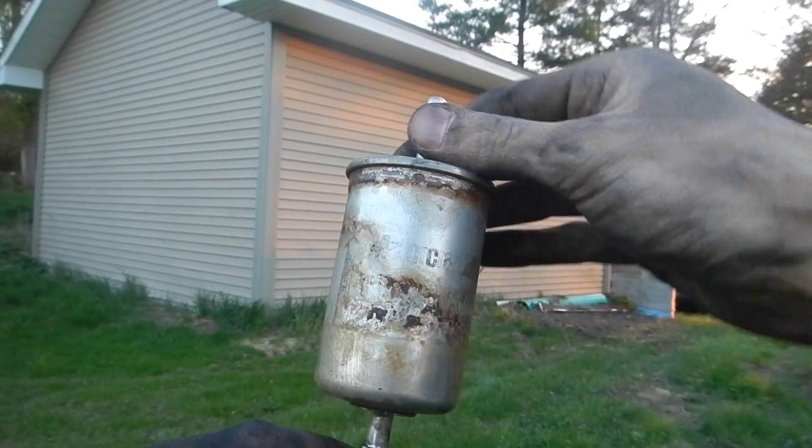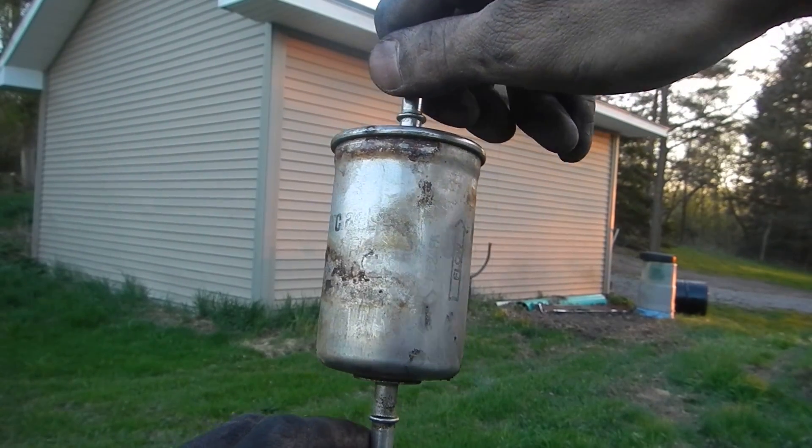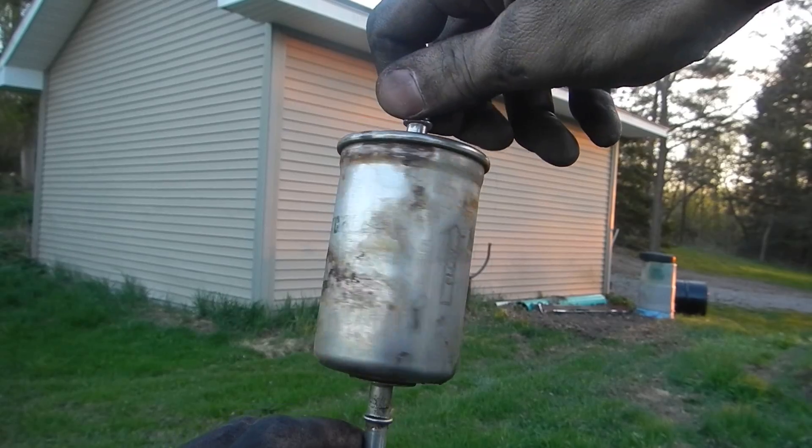You can see it looks like the original Motorcraft filter is in there. If I had a fuel pressure tester I could check it, but I'm pretty confident that this is the problem.